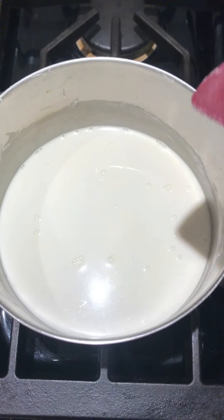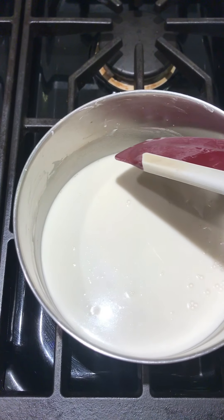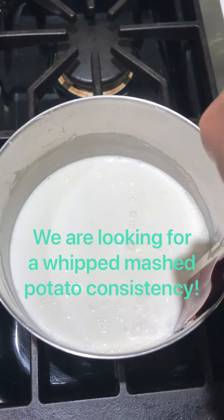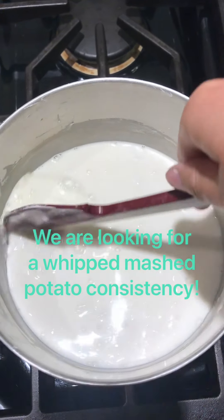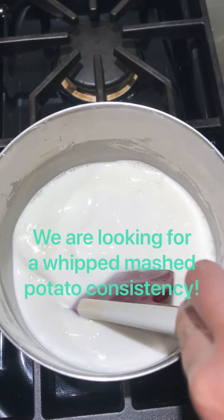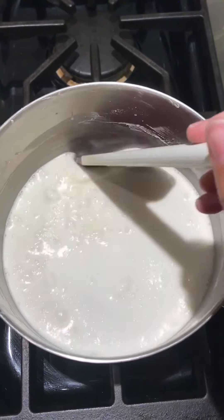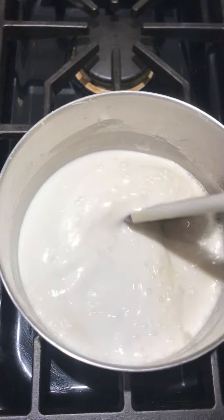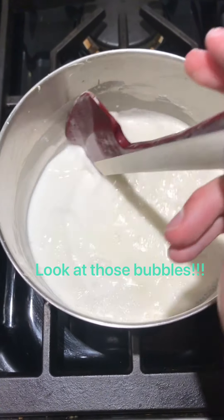I'm going to stop stirring just for a second to show you what my mixture looks like. You can already see there are a couple of bubbles starting to show up, but it's still not quite the texture or consistency I want, so I'm going to keep stirring. We're looking for that whipped mashed potato consistency — nice and thick and easy to mold when we go to use our clay.